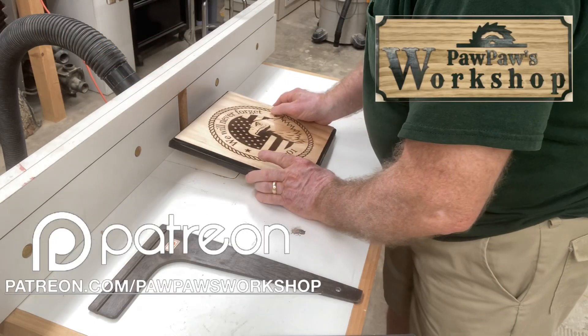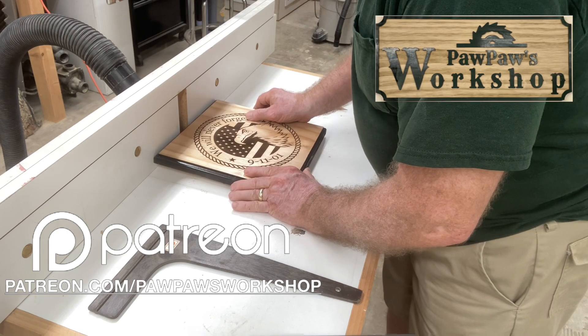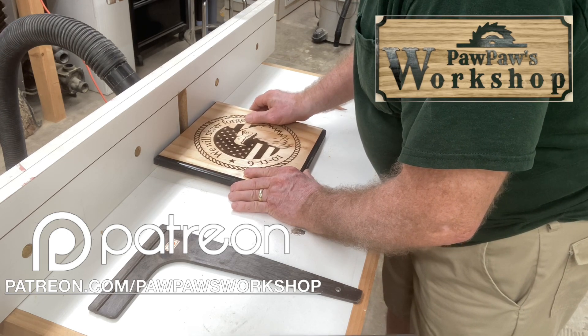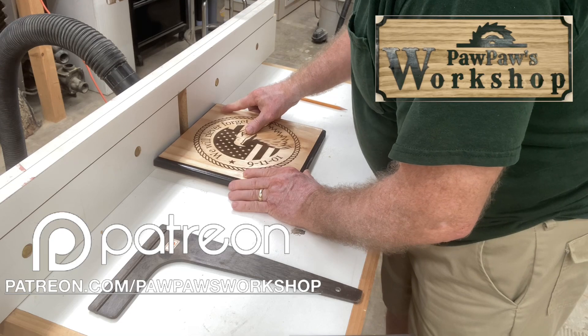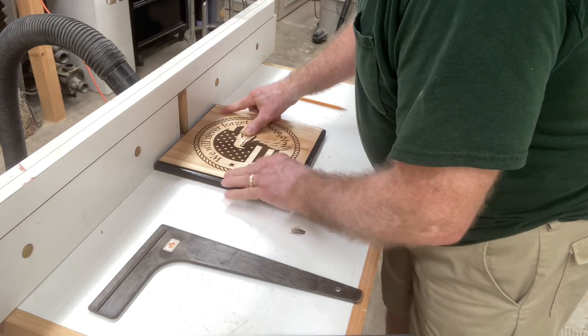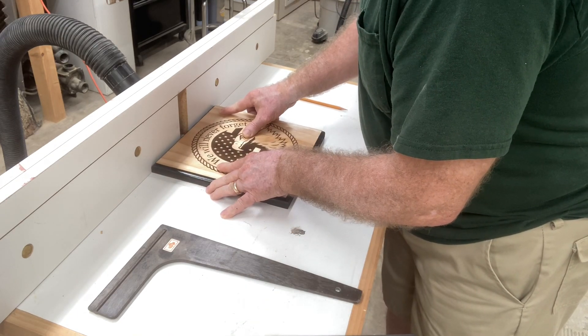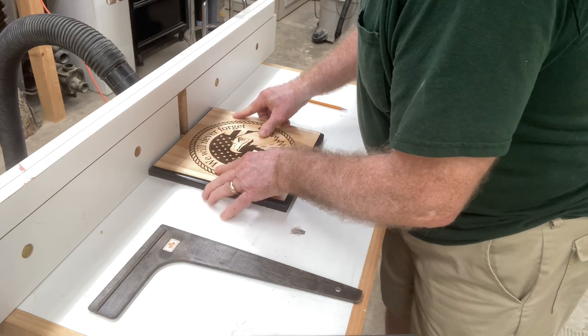If you'd like to help support this channel, please go to patreon.com/pawpawsworkshop, and I want to thank all the Patreons that support this channel. In today's video, I'm going to show you exactly how to cut a plaque like this for the keyhole slot on the back to be able to hang it on the wall securely.